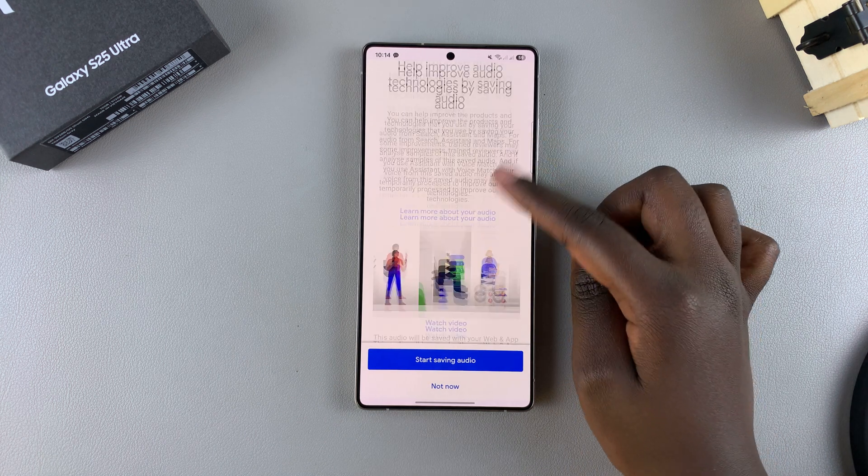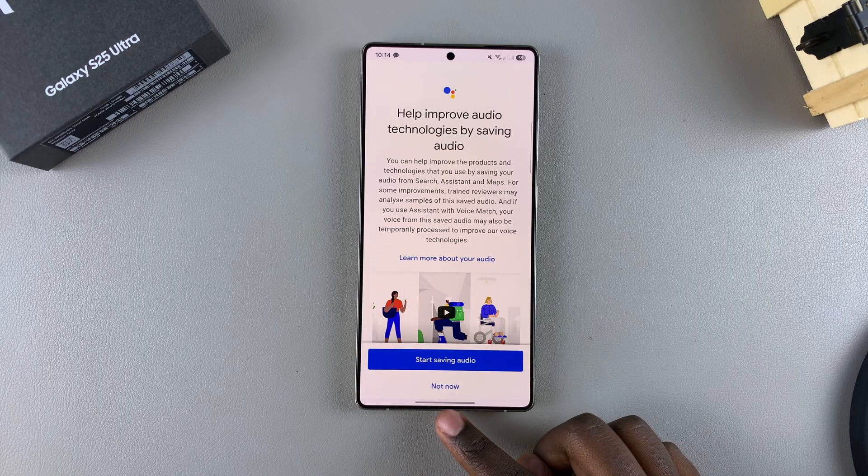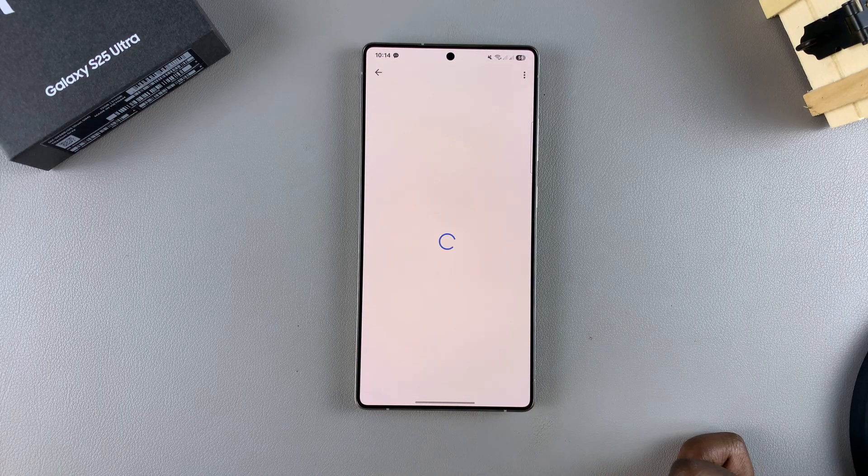Then you can choose to add more audio to improve the Voice Match. You can tap on Start Saving Audio, or you can select Not Now and do that later if you desire.